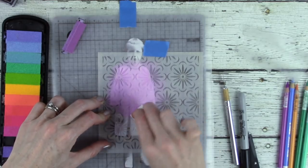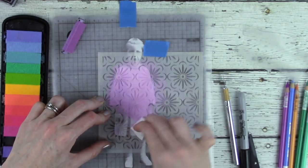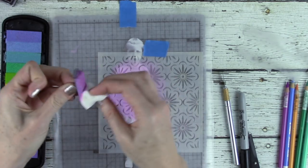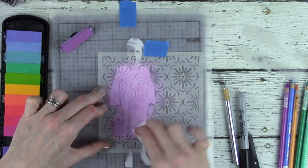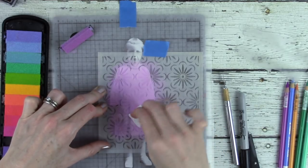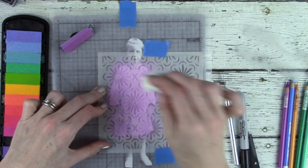I'm not worried about going over her face and hands because they are covered with the wax paper. I like using the cosmetic sponges with the inks because it gives a nice, even coverage and doesn't sneak under the stencil too badly, so you get a crisp stencil. Nobody likes soggy stencils. Apply color to your stencil everywhere there's a space on your outfit.